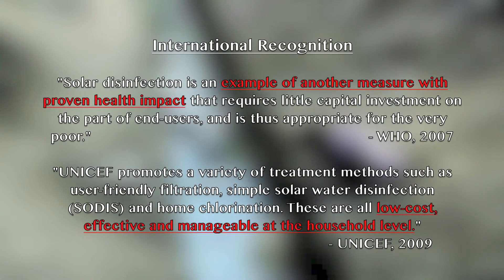SODIS has also received significant international recognition, with the World Health Organization stating it as an example of another measure with proven health impact. UNICEF has also stated SODIS as low-cost, effective, and manageable at the household level.